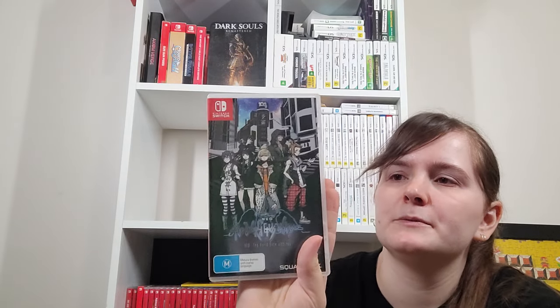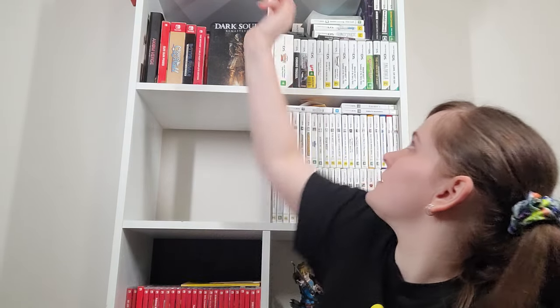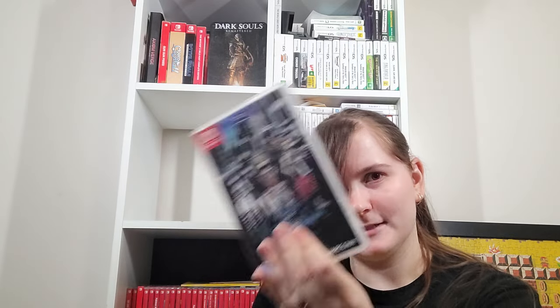NEO: The World Ends With You — need to play this. I don't have the first game on Switch anymore because the controls are awful for your wrist. You've got the touchscreen option, and I have the DS copy somewhere so I'll just play that version. You can also get the first game on phones. If you're going to play touchscreen it's fine on Switch, just not if you want to play it on TV because it uses pointer controls and you have to keep your arm up.